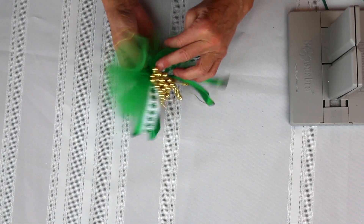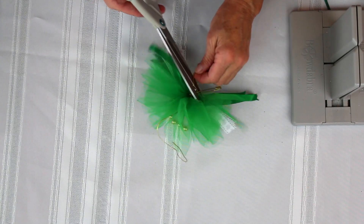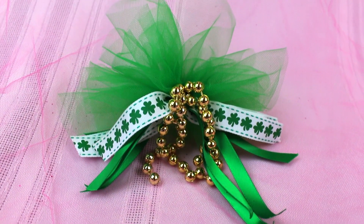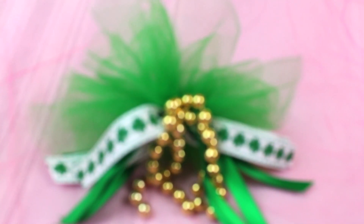And you have this adorable pin! Whoops, I need to cut the ends — I wasn't even thinking. So cut the ends of my wire, and you have this adorable little pin.